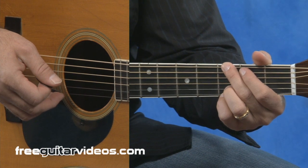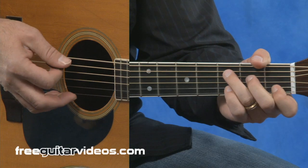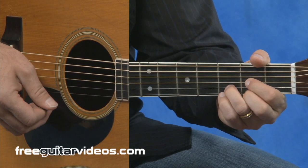We'll take a look at a few basic lead-in runs for the G major, C major, and D major chords. Let me show you a couple of ideas with the G major chord.